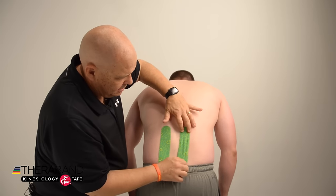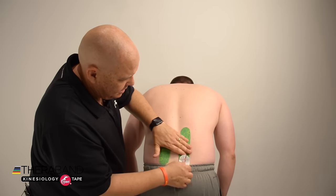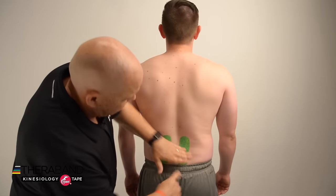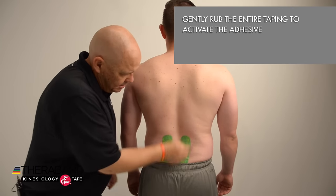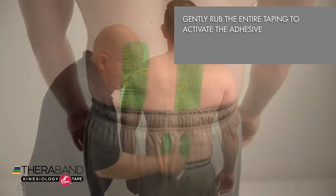As the patient goes into a little bit of forward bending, apply the anchor without any tension at the bottom of the taping, and then I'll rub the tape gently to activate the adhesive.